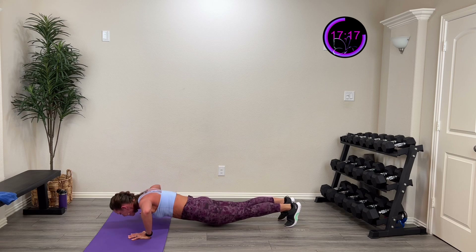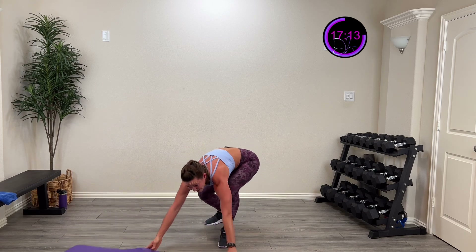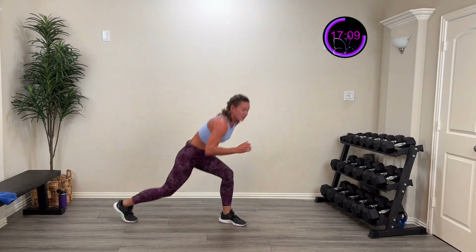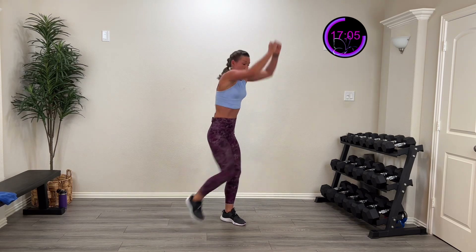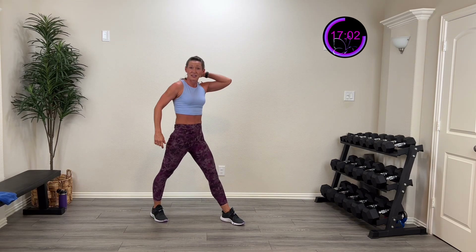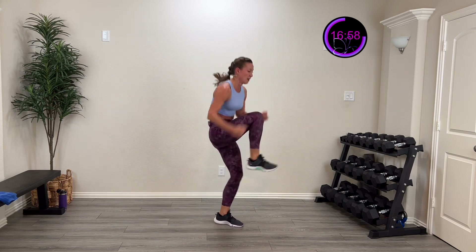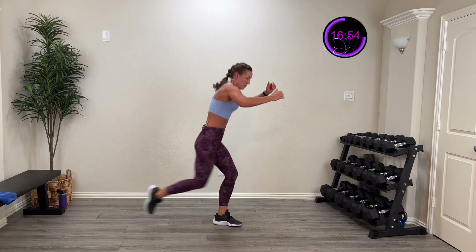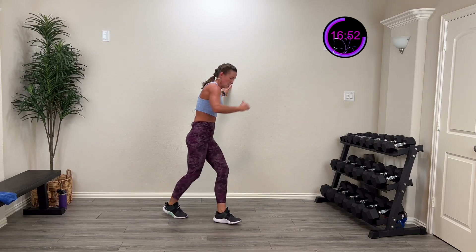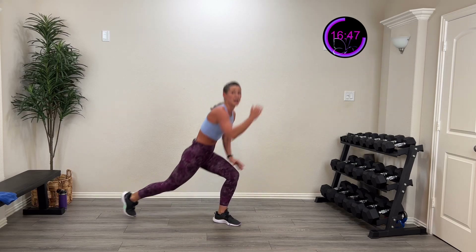Five, four, three, two, one — and rest. We're gonna do a step back, pull down — step back, pull it down. You're gonna pull down as you drive that knee and step it back. In three, two, one — step back, pull down. Working that entire body. We're gonna do three times on this side. Step all the way into that lunge, driving that knee. Working that front leg, pulling down, working that upper body. Four, three, two, one — rest.